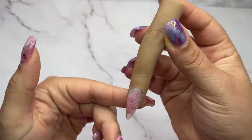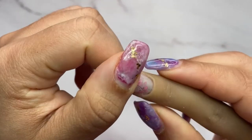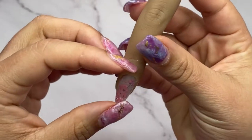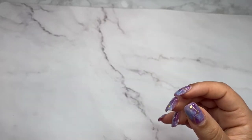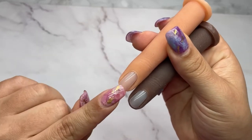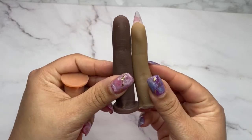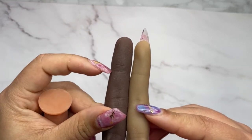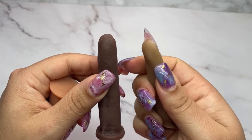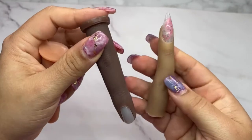I'm sure you guys remember these practice fingers that I raved about — the ones I cut from my other practice hand. The thing we all complained about was the cuticle area, which was quite thin and made it hard to practice applying product and filing. Now look at these new practice fingers I got from AliExpress. They are about the same length, but in terms of thickness the new version is a little bit thicker and the material itself is much harder than the previous one — almost like jelly before, but now the silicone is a lot stronger.